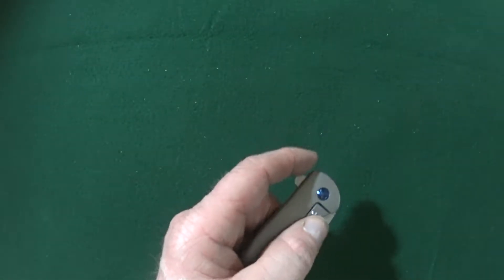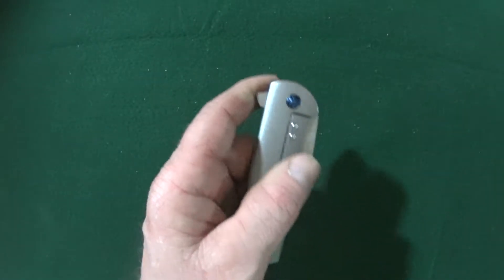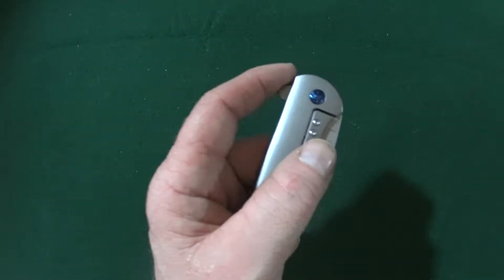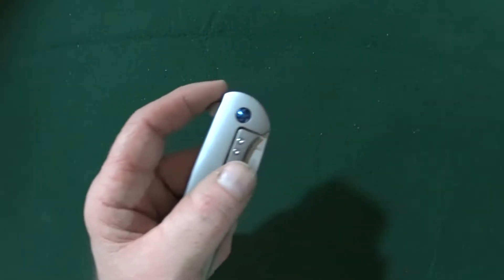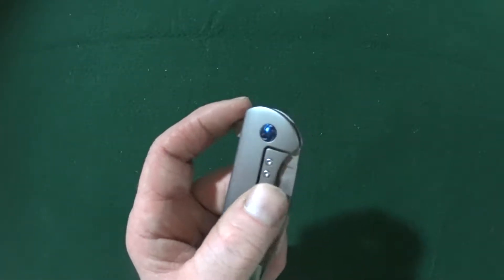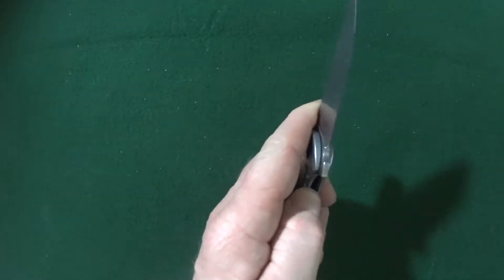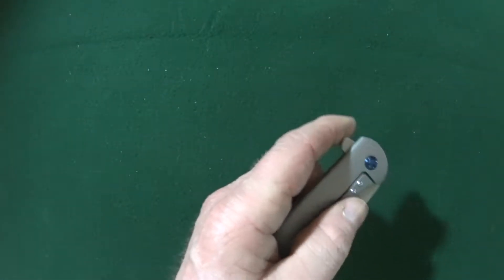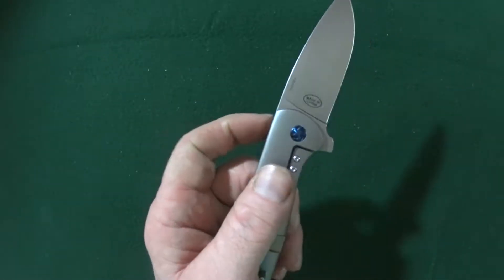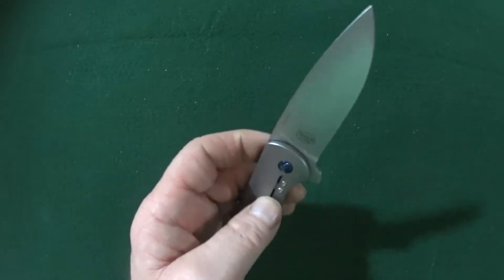Now, as you all know, I am left-handed, which means when I deploy a flipper knife, my thumb just kind of instinctively rests on the frame lock. Look — that is not a problem for the Kaiser Gemini, because even with my thumb there, you can see it still rockets open. Well done.